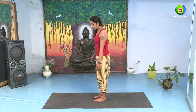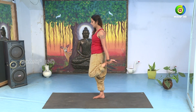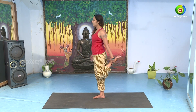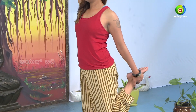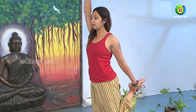Hold the left leg beside the other leg. We will stretch the right hand upward. Take a deep inhale. Now, slowly find your balance.